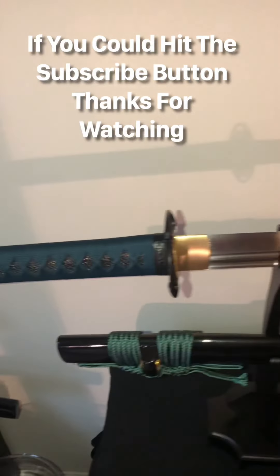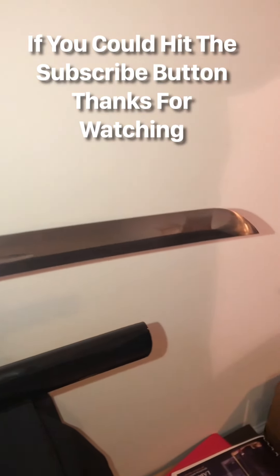Overall there's a few things that I didn't like, but for the most part it's light and sharp and it cuts well. Can't wait to cut this tatami mat tomorrow.